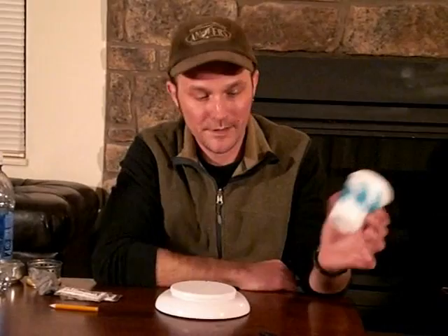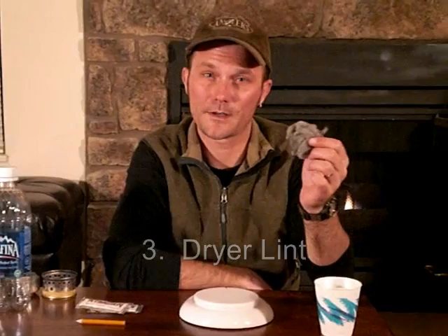Dryer lint — it's free and it makes a great fire starter. The best practice is probably to drip some wax onto it and put it in a Ziploc bag, and you've got a great fire starter. I always save my dryer lint as a great emergency fire starter.